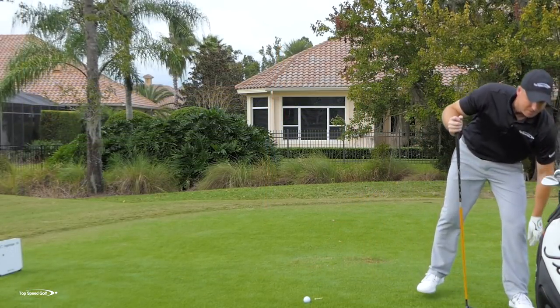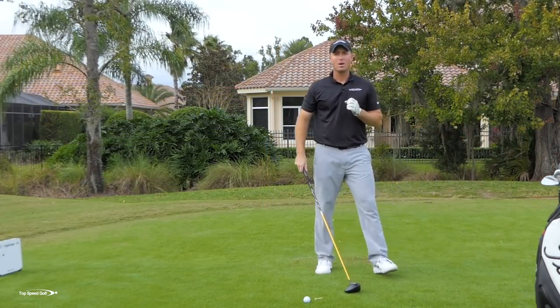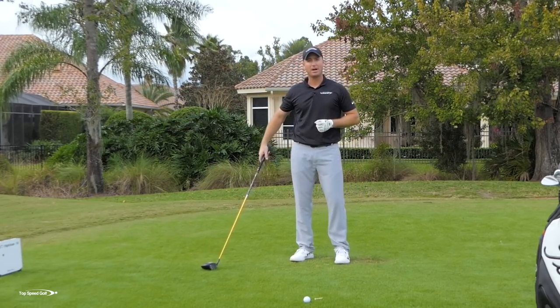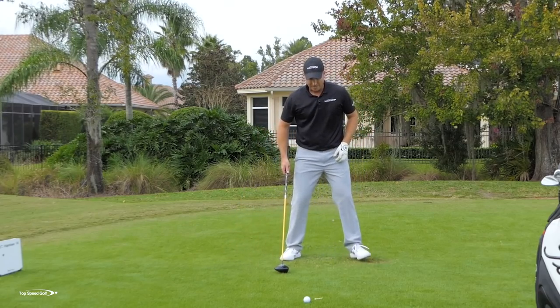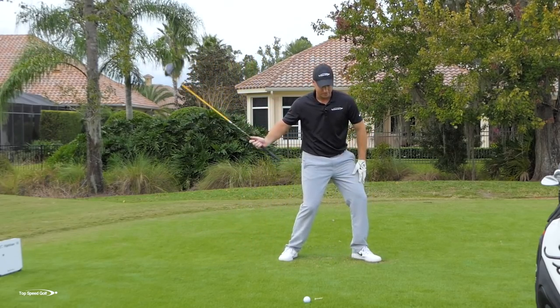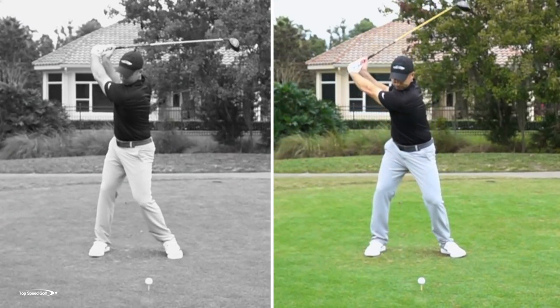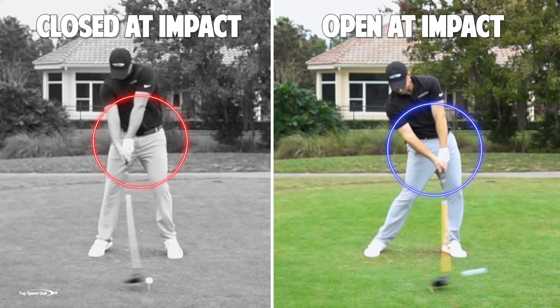The key takeaways: number one, you may have a faulty technique that's slowing you down. You may be a much better athlete than you realize. You may have a lot more club head speed left if we let our lower body, hips, and legs angle in the right way. Number two, we've got to get those legs pointing forward. If my legs are pointing back, there's no way I can push into the ground and rotate. If I get my legs moving this way, I can really rotate my hips and gain a lot of speed.